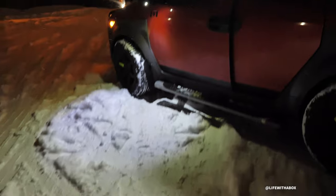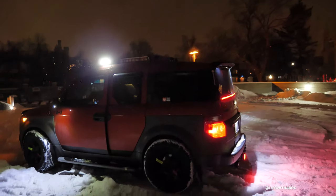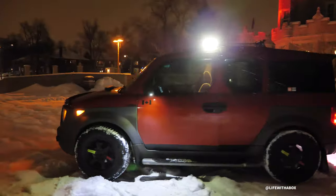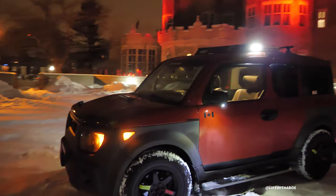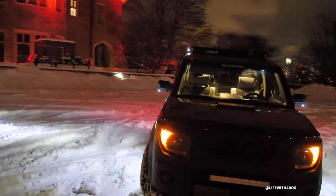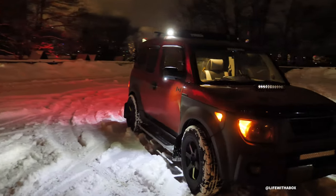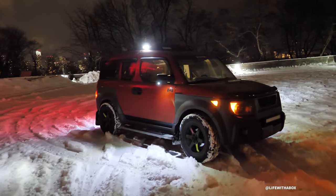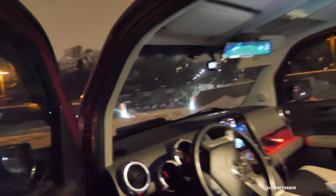That's what the side lights look like — they throw off a good amount of light and light up all that area. Same on the other side. That lights up both left and right.